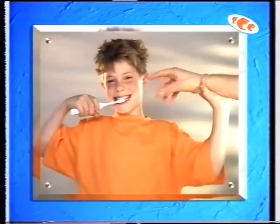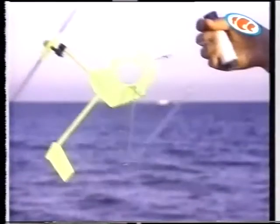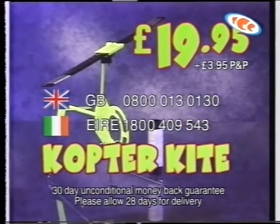A kite that flies like a helicopter — it's the Copter Kite! No batteries, no elastic bands, and no messing about for hours putting it together. With the power of the wind and the Copter Kite's realistic rotor blades, you can hover, do takeoffs and landings, and aerobatic stunts. It's fantastic! It isn't just for children — mums and dads will want to fly the Copter Kite too, and it makes a great gift for anyone. Ring the number beside your national flag now.